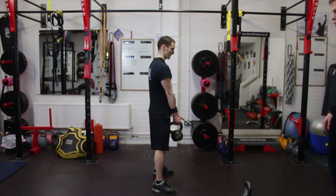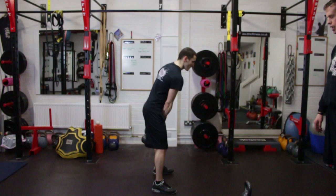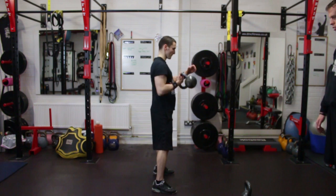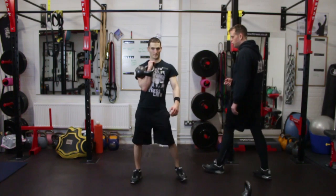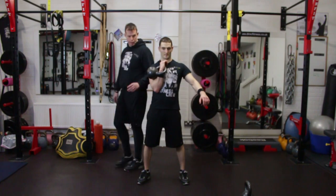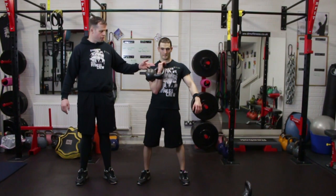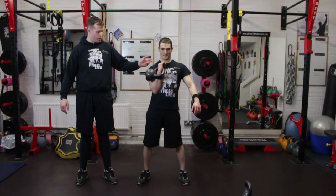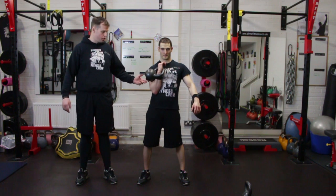He is going to clean the kettlebell from the starting position into the rack — he will rock it and then clean it up and down. As you can see, the bell sits nicely on the chest, the hand is inserted correctly, and the elbow is resting on the hip. This is the rack position.